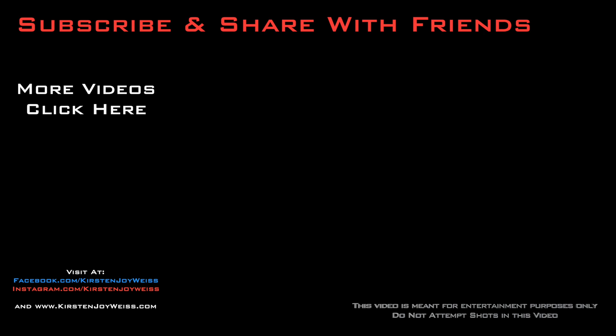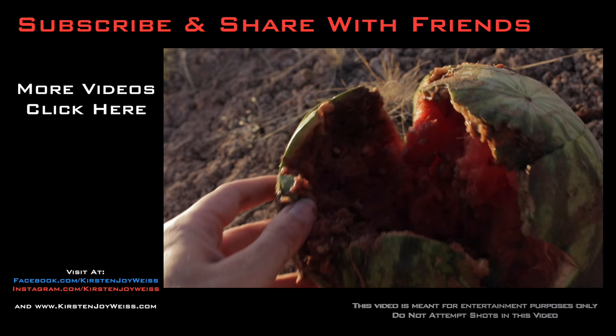So if you like what you see, subscribe to my channel if you haven't already so you don't miss a single shot. Aim true and happy shooting. Hey, he said it was seedless — that's dumb.